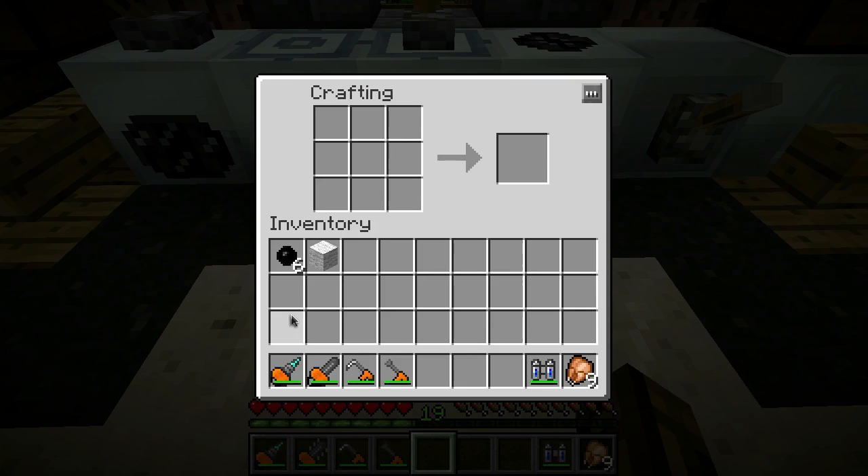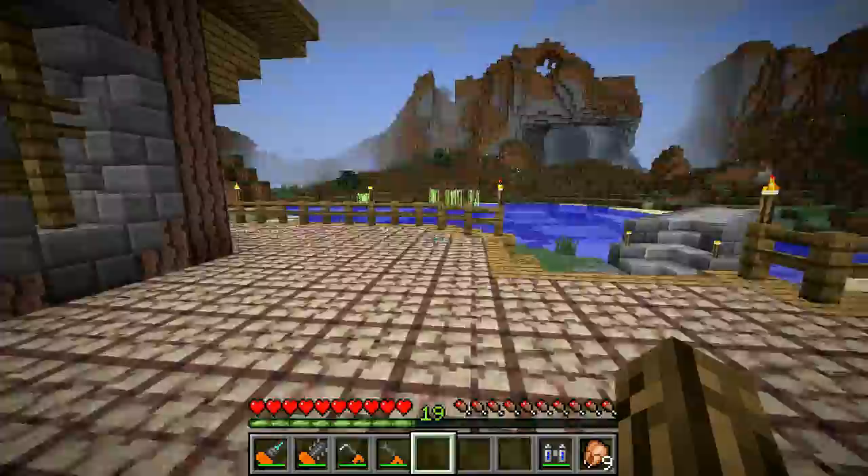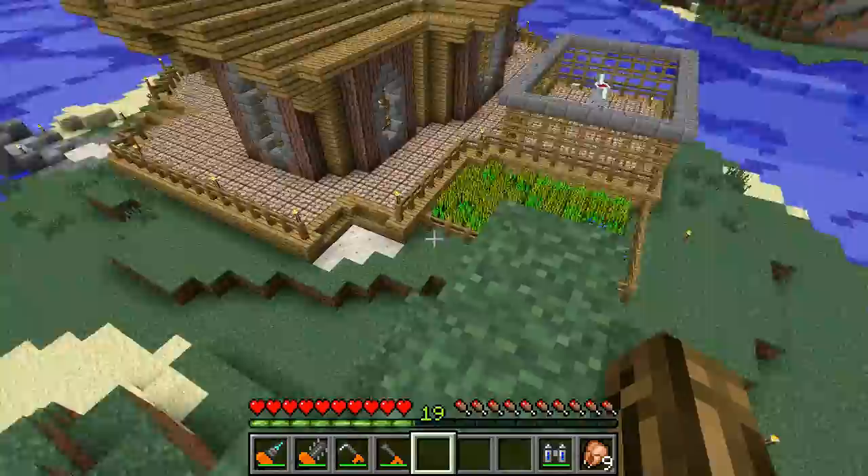Next thing up is a nice pair of boots - these are rubber boots. This is pretty much a mediocre replacement for feather falling boots. It reduces the amount of fall damage and does a fairly nice job - I can't say if it does quite as good as feather falling four or anything.